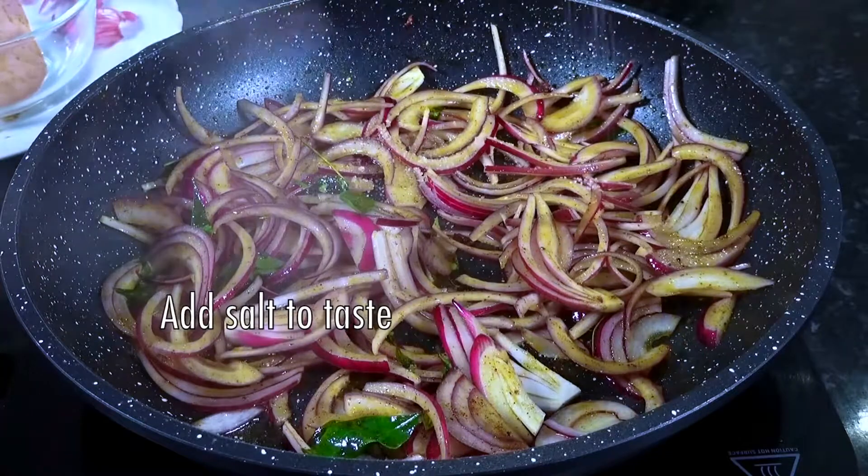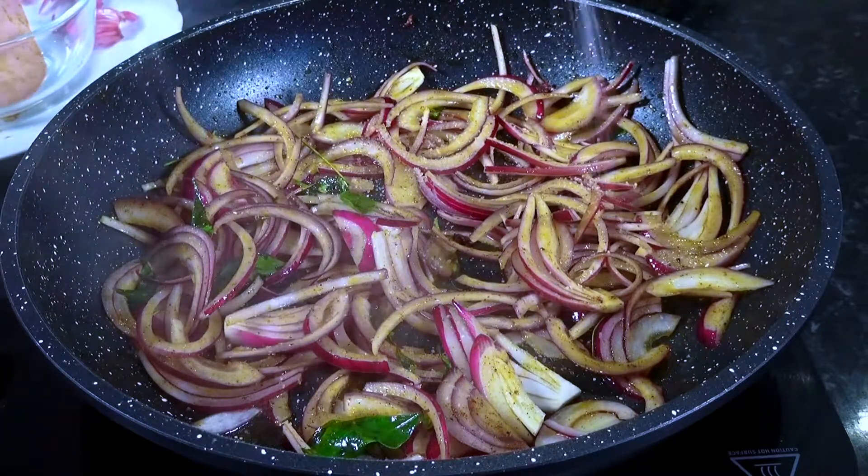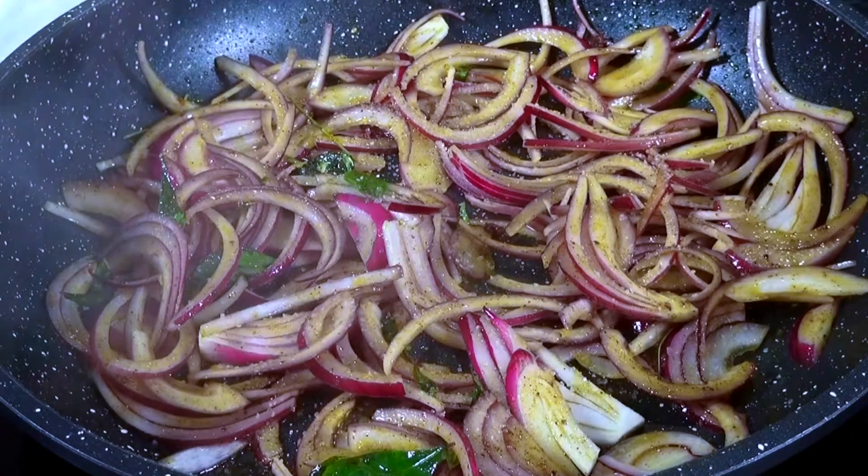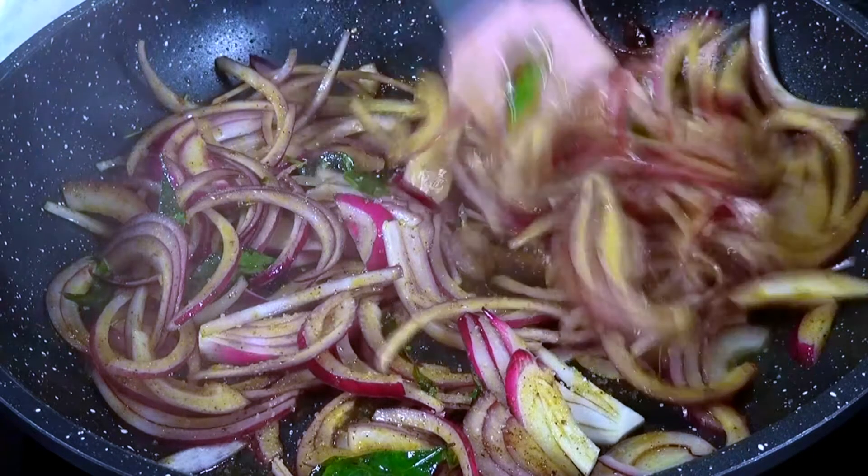Then mix with the luna. The luna would add to the other water. As we asked, we will add to the luna.